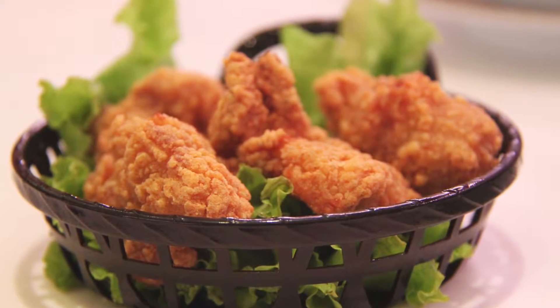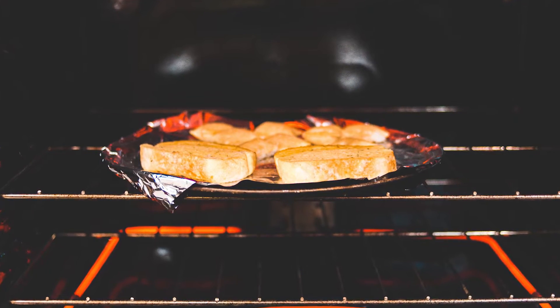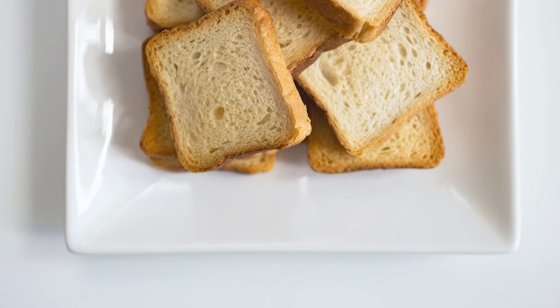Hey everyone! Today I want to explain why microwaves make food soggy, whereas ovens keep food crispy. By doing some research online and performing a test in my own kitchen, I believe I've found a satisfactory answer.